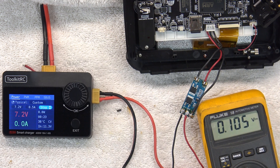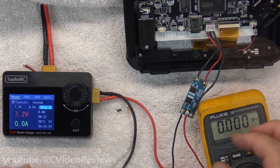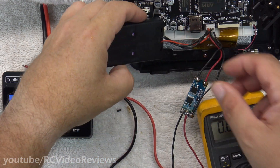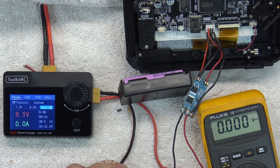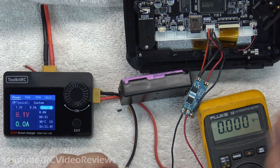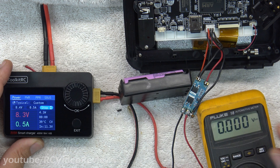That looks good — no smoke, 7.2 volts on the battery pins. It's time to test it. I'm going to plug the battery in and just set it aside. I'm going to reconnect my power supply, and you can see on the power supply I see 8.1 volts. I've set it to 8.4 volts and I'm hitting start.